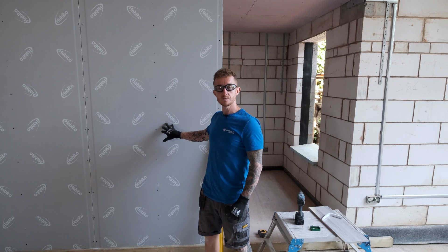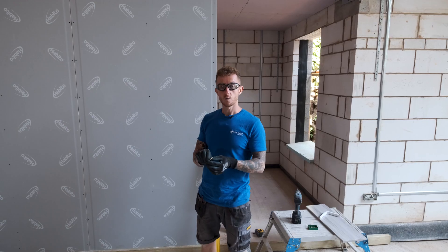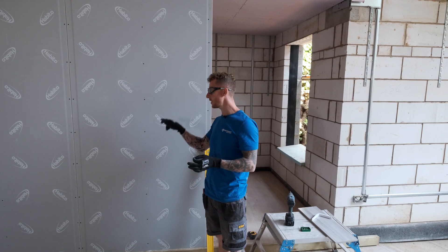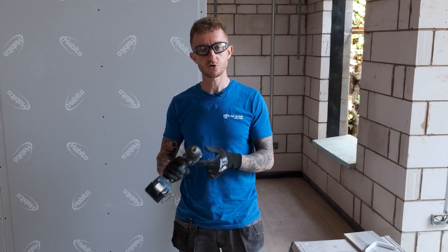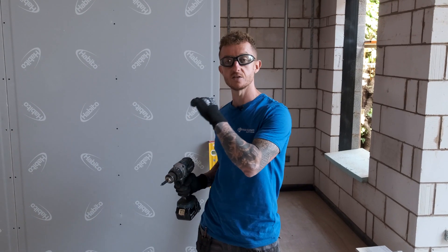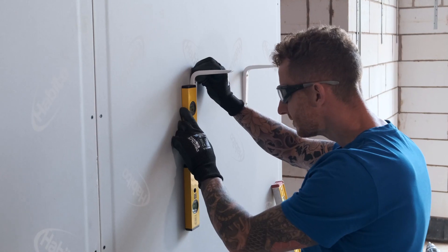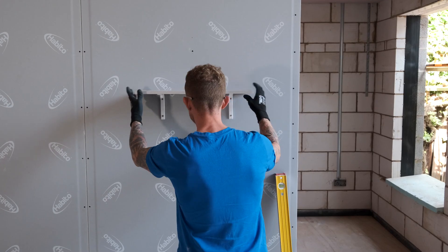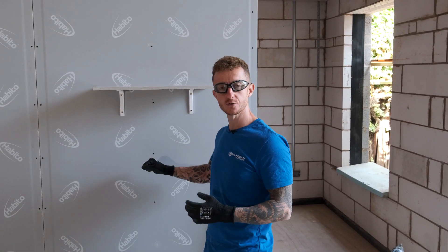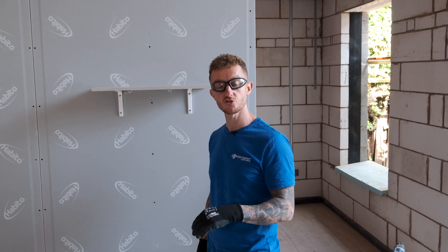Now we've shown you how to install the plasterboard, I'm going to show you how to fix something to it. We recommend that you use a number 10 or 5mm wood screw with a single thread. When you're screwing through the board, make sure that there's at least 8mm of this screw poking through the back of the board. Once you've screwed it up, as soon as it's tight, stop. I'm also going to change from my impact driver to a standard combi drill — you do not want to use an impact driver when fixing stuff to this. Let's get our brackets on the wall and get our shelf fitted. That's it — easy as that. It is so simple to install stuff using this board. If you are going to install things directly to the plasterboard, please make sure that you check the installation instructions of whatever product you are fitting, to make sure it's fitted correctly.